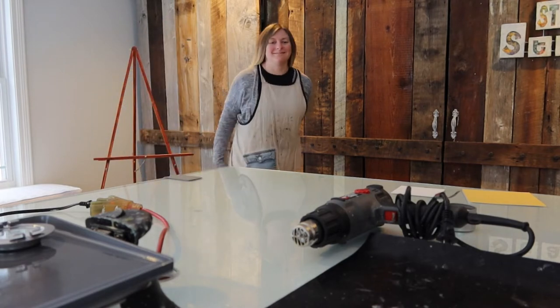Hi there, I'm Stacey, the encaustic mixed-media artist behind Studio Stacey. Happy Thursday — I believe it's Thursday, almost positive — and day two of Vlogmas.